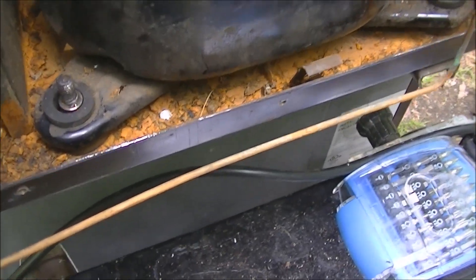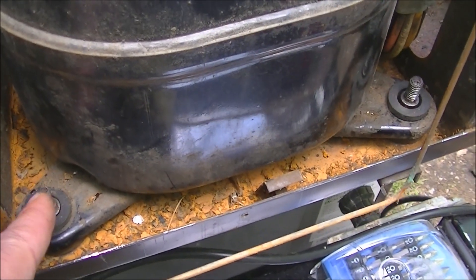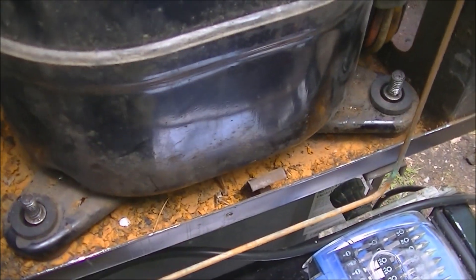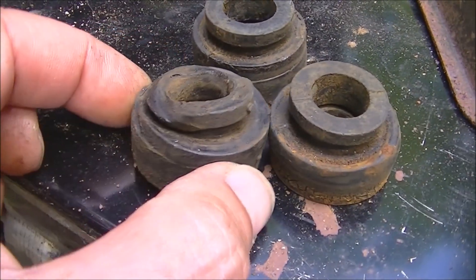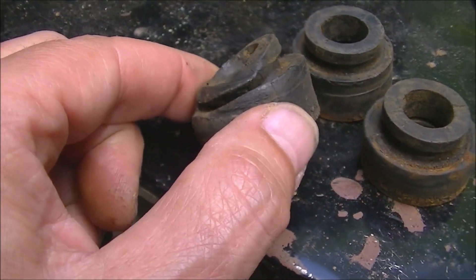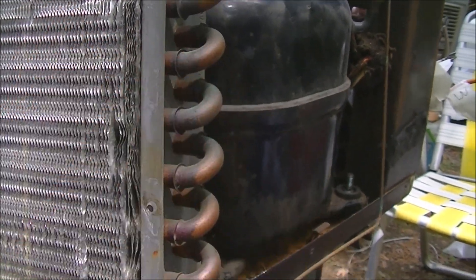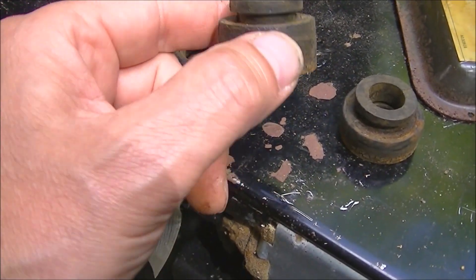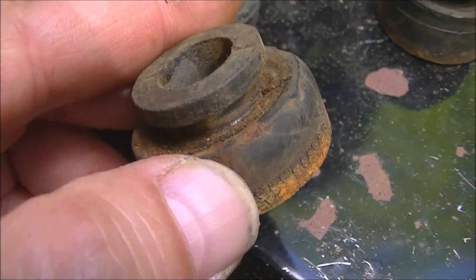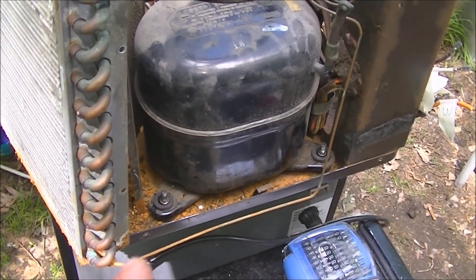I did get the compressor mounts replaced - it was pretty tough getting those in there. I could barely lift it up past the stud and had to use a crowbar to lift it up. Anyway, I got all three of those replaced. Here are the old mounts - this one's pretty much useless, it must have slipped off. I noticed when I was running this, when I turned the compressor off it kind of shook - that's probably from this because it had come off. Two of these are in really bad shape - they're all stiff and dry, so they were no good. That should be a huge improvement just doing that.